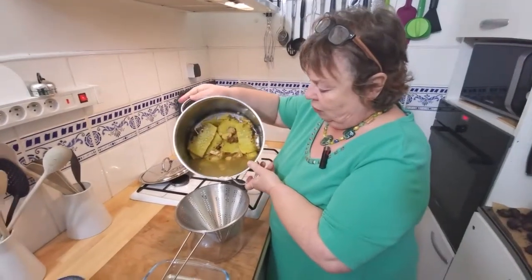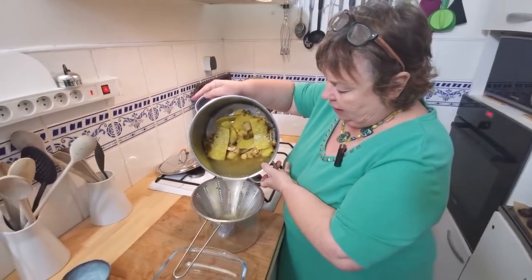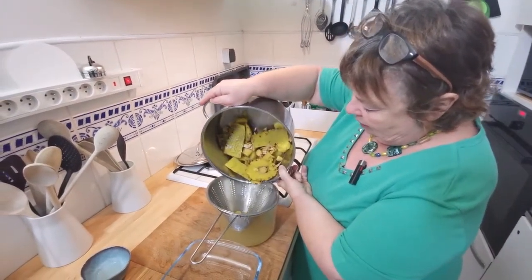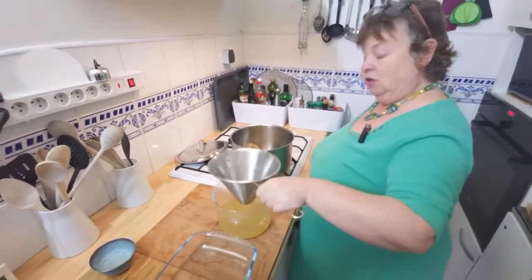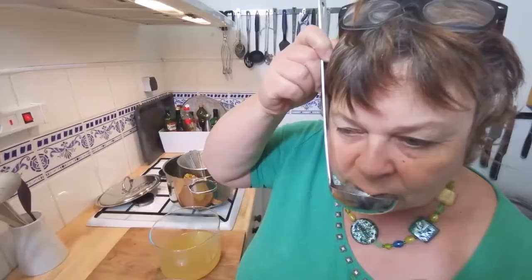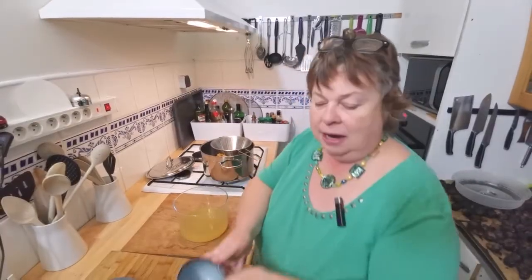It's been an hour since we turned it on. Now all we've got to do is strain this wonderful liquid out. You don't want to drink it as it is because it's very strong — absolutely delicious. I'm just going to put that lemon juice in.